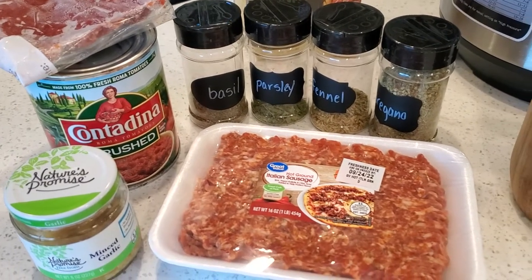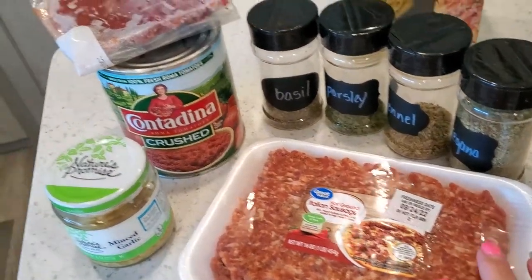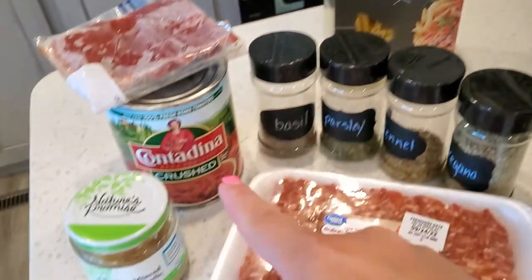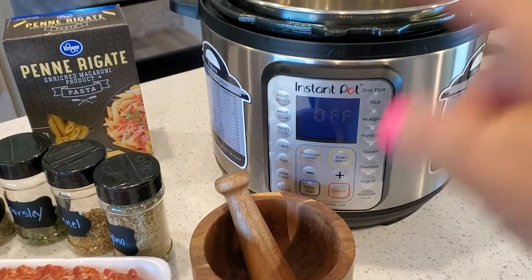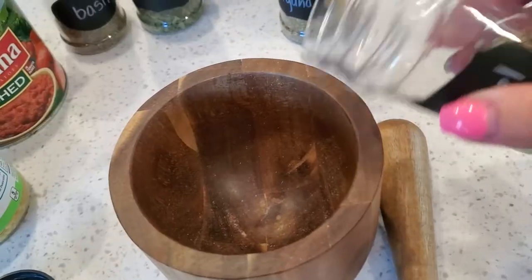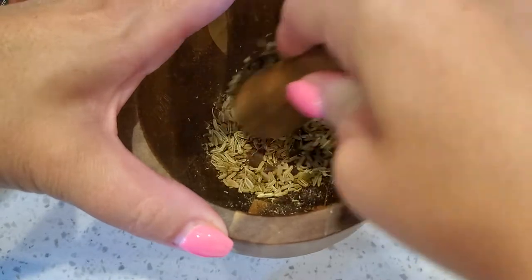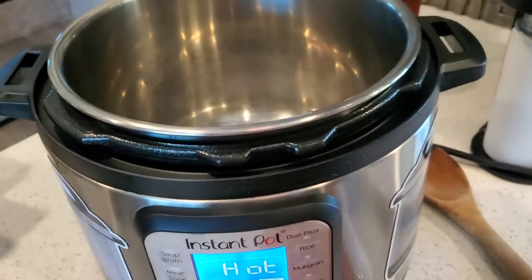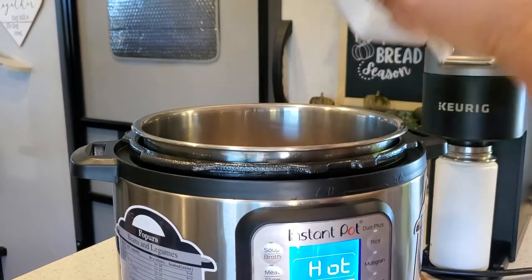Next up is Italian sausage penne — you're going to love this one, it's done in under 30 minutes. All you need is Italian sausage, crushed tomatoes, tomato paste, Italian spices, penne rigate, garlic, and of course an Instant Pot. While the Instant Pot is heating up, I'm going to crush up some fennel seed. If you've never tried fennel seed for your Italian dishes you definitely should — fennel is what gives pizza sauce that distinct Italian flavor.